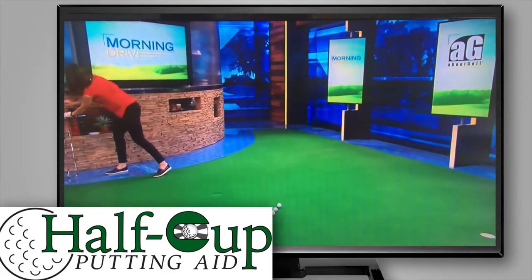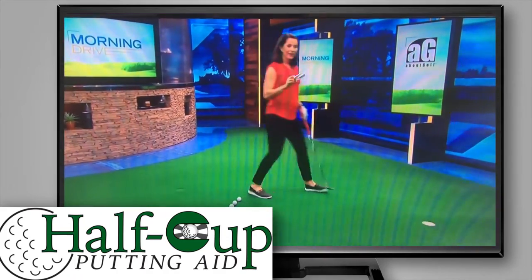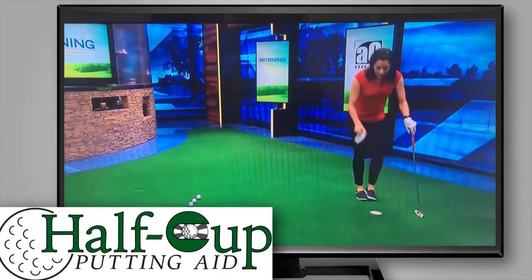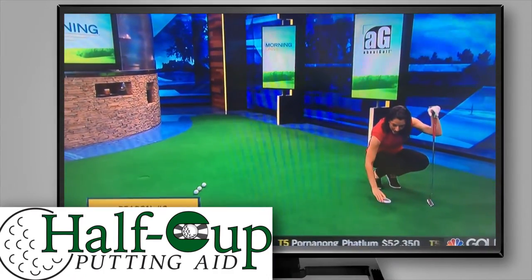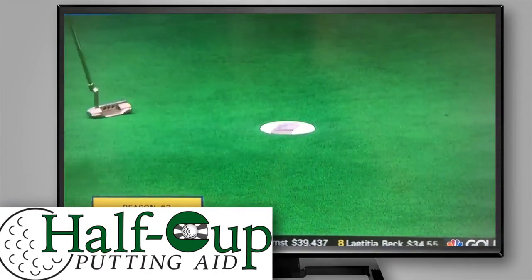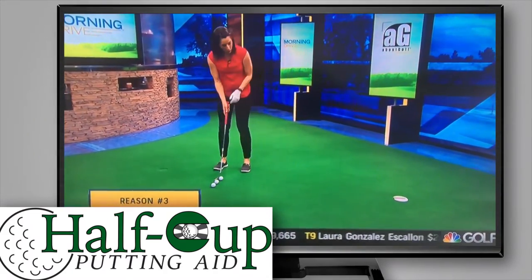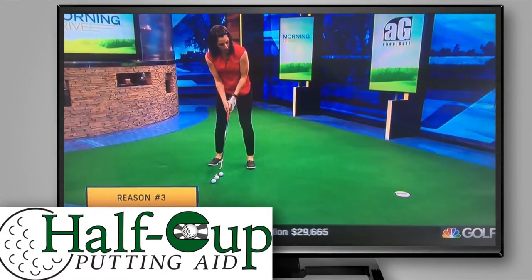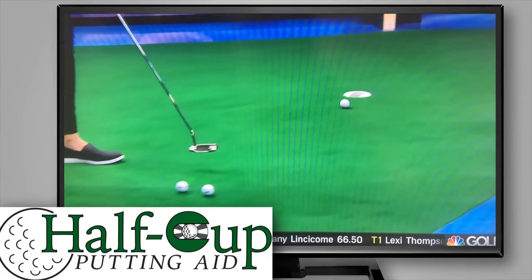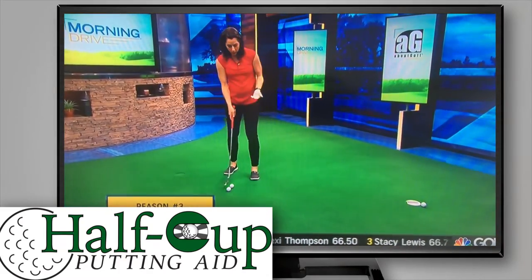The way that I solve that is I actually make it tinier. You can find these training aid devices all over the internet — this one cuts the hole in half. Why would you do that? I do it because then when I take it out, it feels that much bigger. So I actually spend quite a bit of my practice using a small hole.